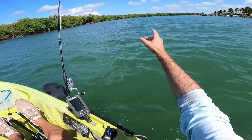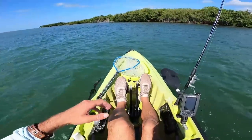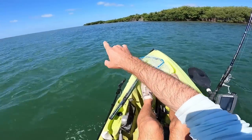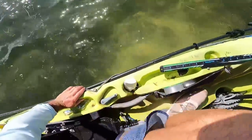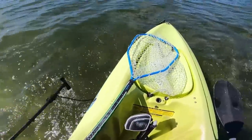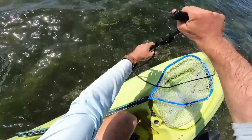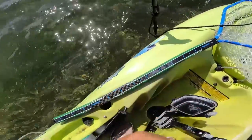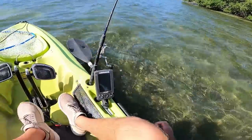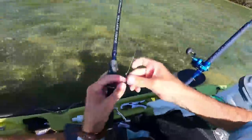Starting off by cutting across the creek here. It looks like the tide just started coming in, so I'm going to take a look along these mangroves. Let's see if we have soft enough bottom to stick my shallow water anchor. Oh yeah, plenty soft enough.